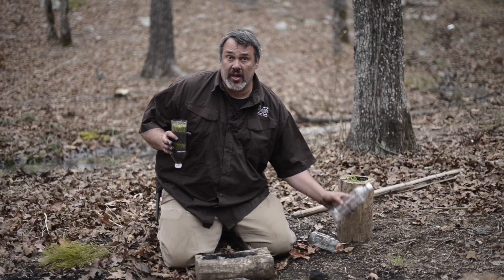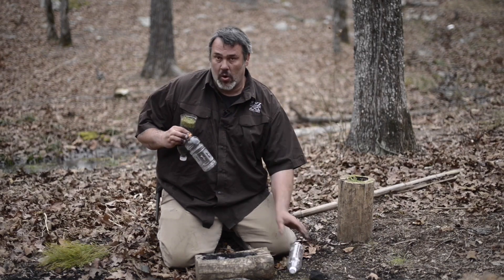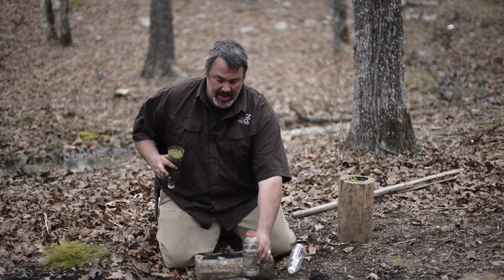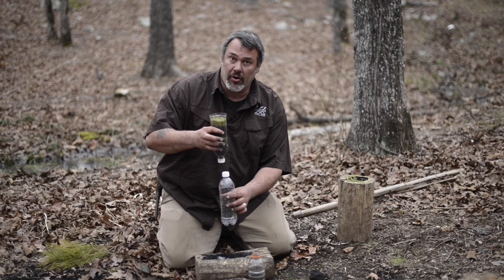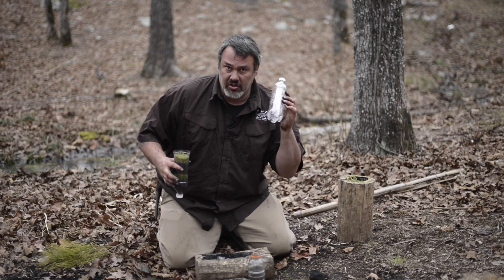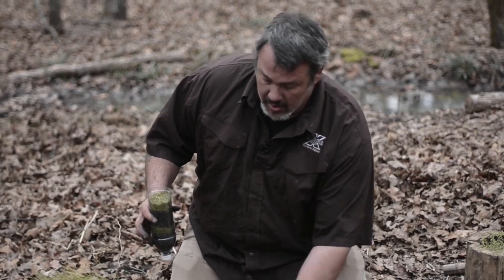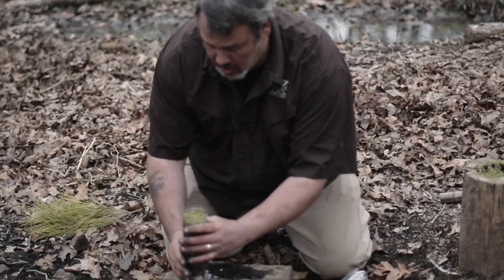Notice that I have a different container for collecting water than the container I'm going to use to gather the filtered water into. If I use the same container to collect the water that I'm pouring the filtered water into, I just recontaminate it with the bottle. So we're using a different bottle to collect the water than the bottle that we're running the filtered water into.